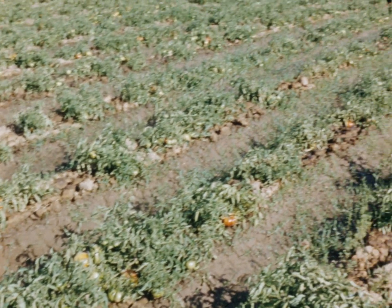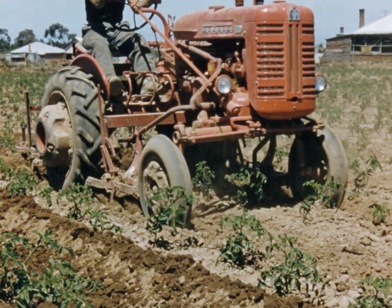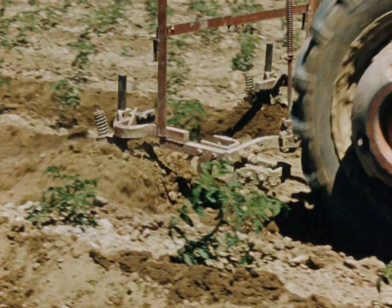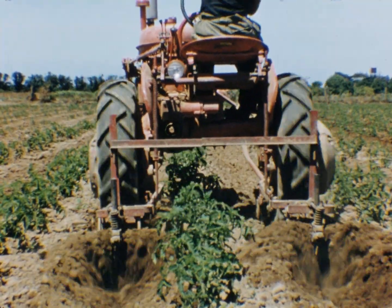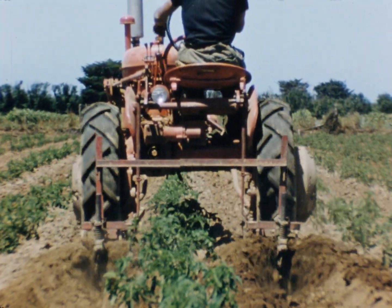Very serious losses to tomato crops are caused by water logging due to the lack of good drainage. Drainage is just as important as irrigation itself. Scuffling to control weeds is carried out between irrigations until the growth of plants no longer permits the passage of a tractor through the crop. Scuffling also breaks the soil crust formed after irrigation. It is not desirable to cultivate while the soil is wet.